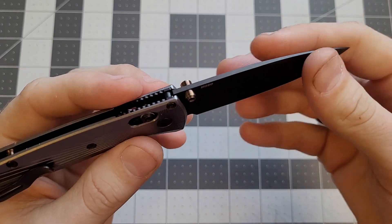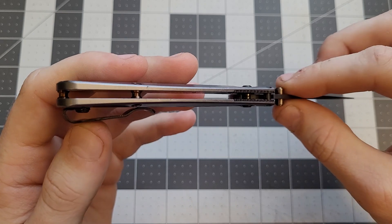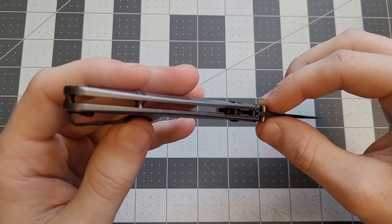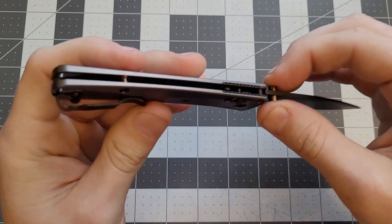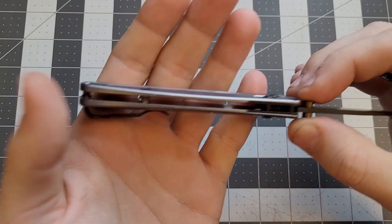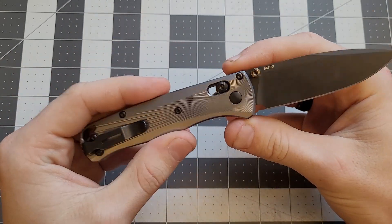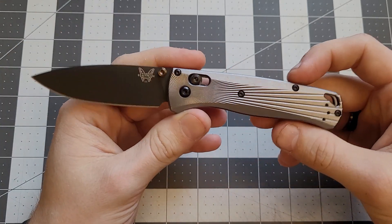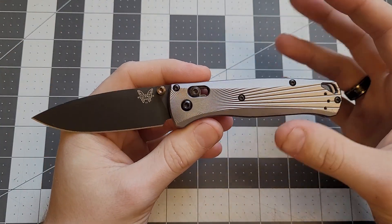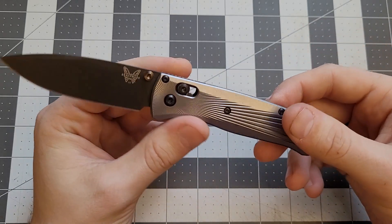Originally this knife had red thumb studs and red barrel spacers, but the previous owner replaced them with these nice titanium bronze replacements — standoffs and barrel spacer. It kind of subdues the fanciness, gives it a darker tone. I like it, it looks all right. This is a standard Bug Out with nice handles, nice blade.